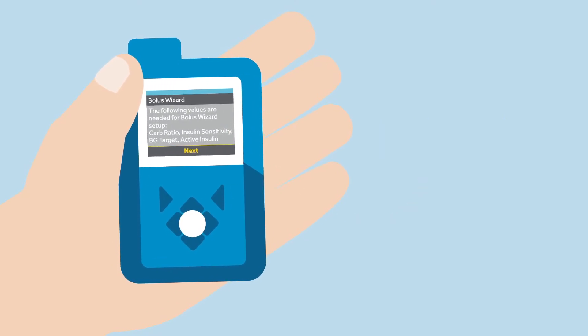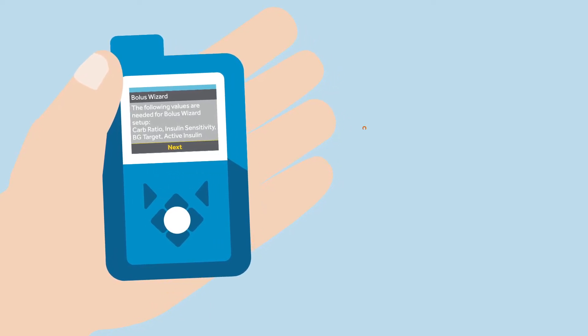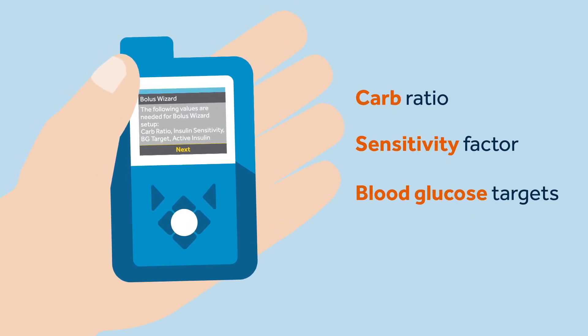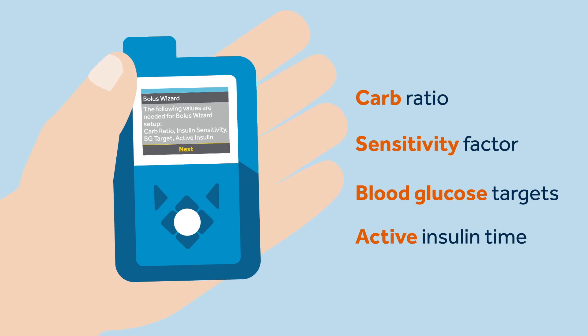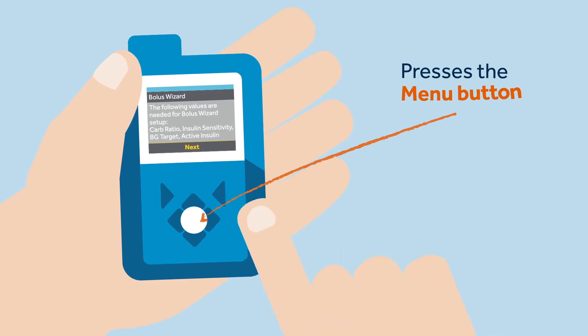When Sophie is in manual mode, she should set up the bolus wizard settings that were calculated by her healthcare professional. These settings include carb ratio, sensitivity factor, blood glucose targets, and the active insulin time.